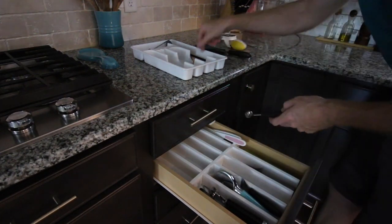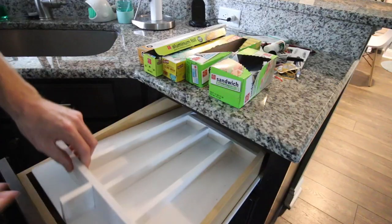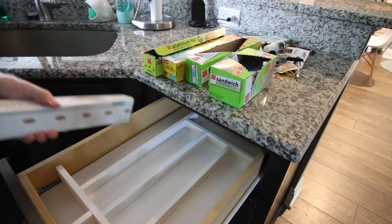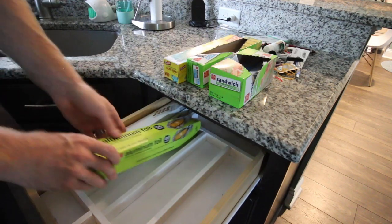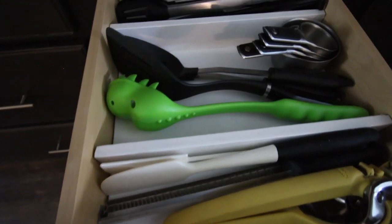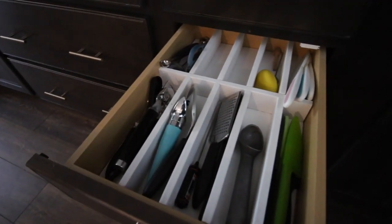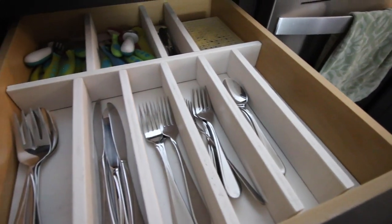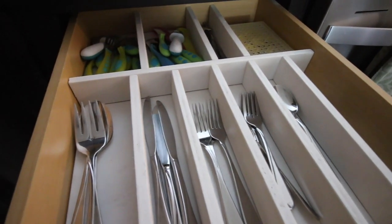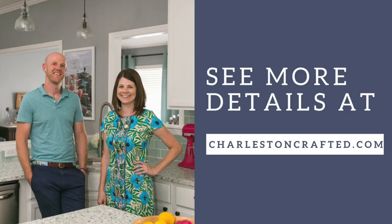This would include anything that might be holiday related or baking related, but make sure the things you use most are right up front so they're easy to grab. Don't forget that wrap and junk drawer — make little custom slots for each of those boxes and leave yourself a little bit of room for your junk in the front. Look at these drawers! Don't they look so much more organized? Everything has a place and it's easy to find. We have more information on how you can do this at our website charlestoncrafted.com. Go get organized!